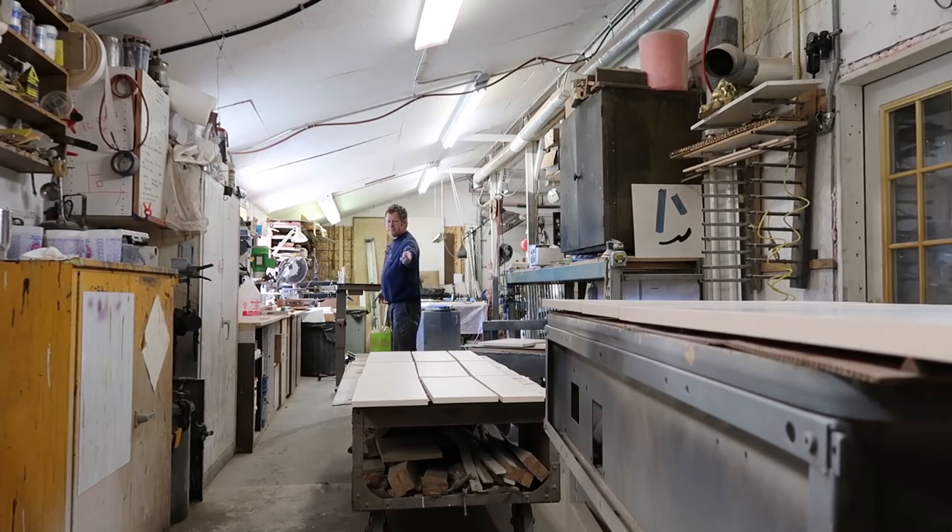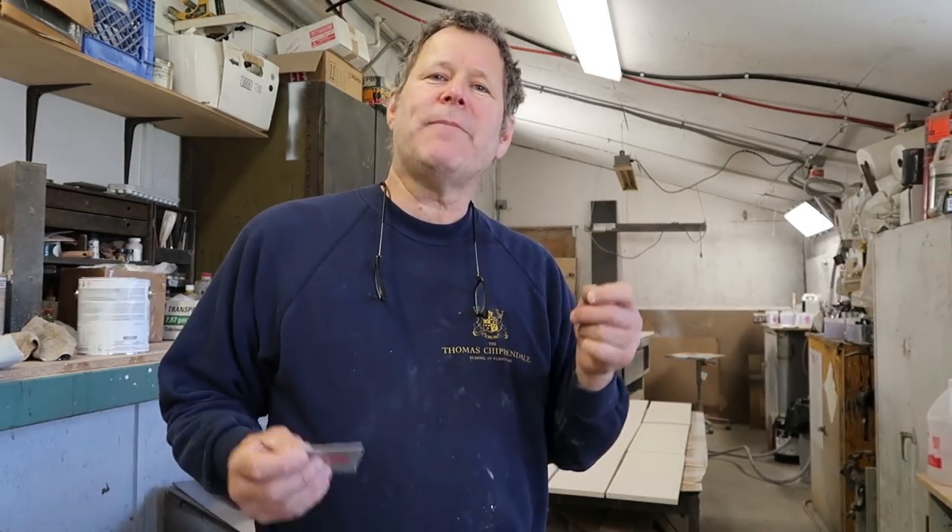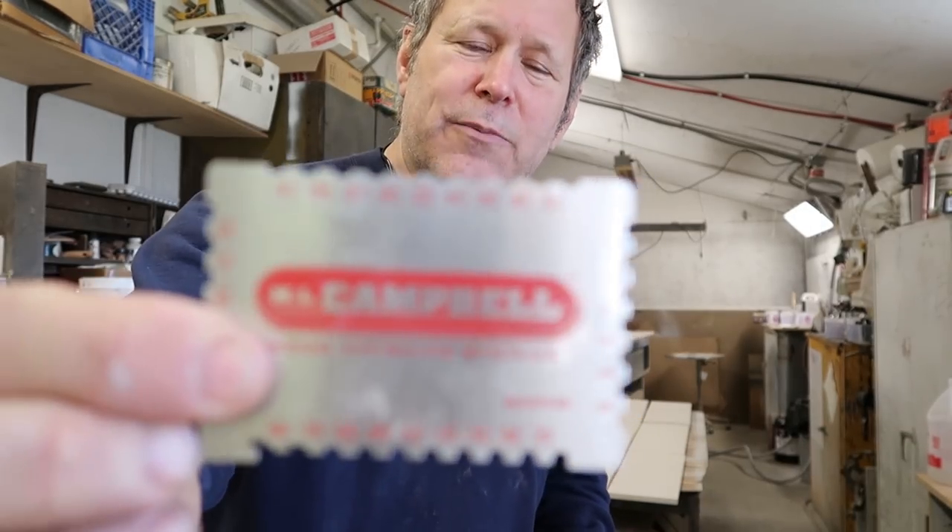I'm just finishing a whitewash project here, and I'm spraying a post-cat conversion varnish — which means you catalyze it, mix it up, and you've got about eight hours to spray. In any pre-cat or post-cat finish there is typically a dry film thickness that you can't exceed, otherwise it'll craze or check. In this case it's five mils.